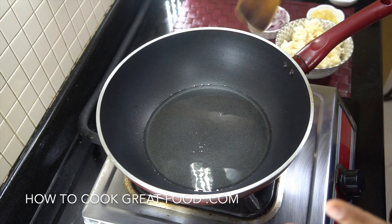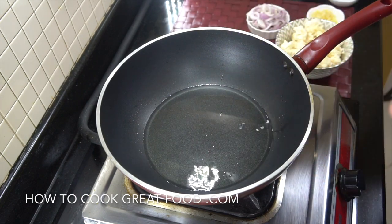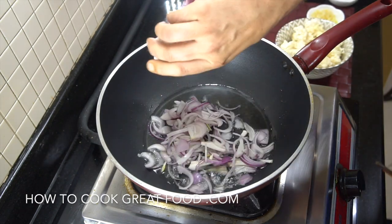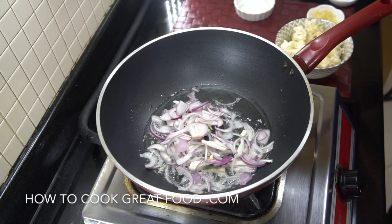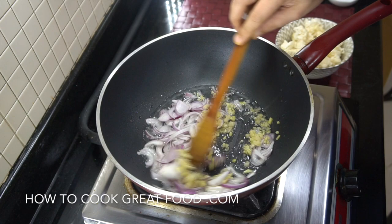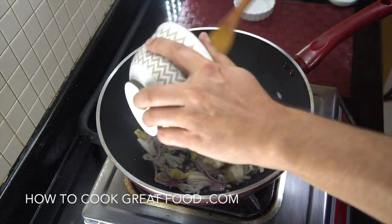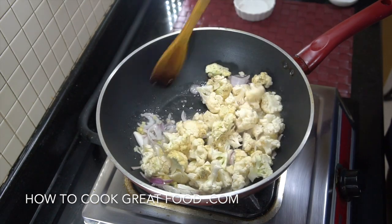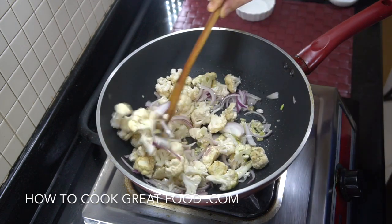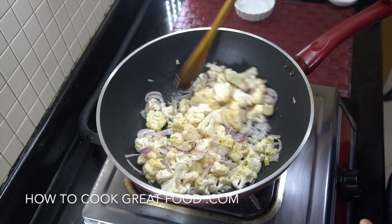You're going to need a wok, skillet, or a pan. I've got some sunflower oil in there and I'm getting it nice and hot. What we want to do is get in our onions, garlic and ginger, and our cauliflower. High heat all the way — absolutely maximum heat, stir frying. I'll be back in about three minutes.